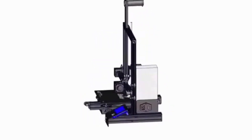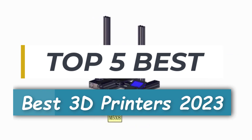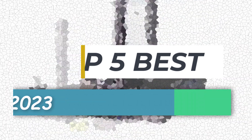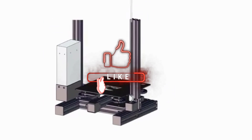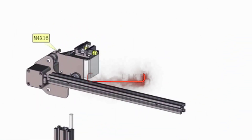Hey guys, welcome back to my channel. Today I'm going to be talking about the best 3D printers in 2023. If you're thinking about getting into 3D printing, this is the video for you. I'll be covering a variety of printers, from budget-friendly options to high-end machines. So whether you're a beginner or a seasoned pro, I've got you covered.